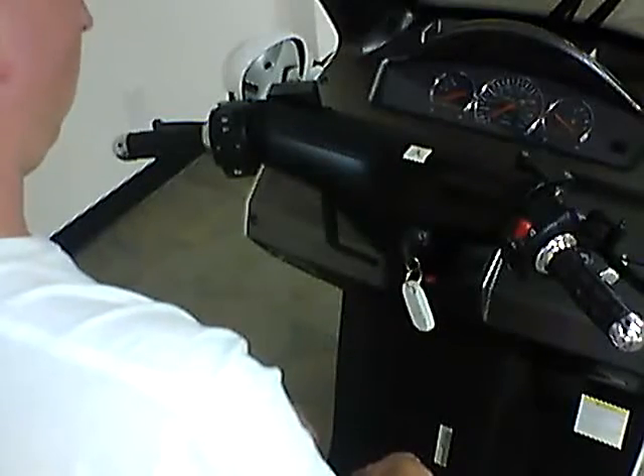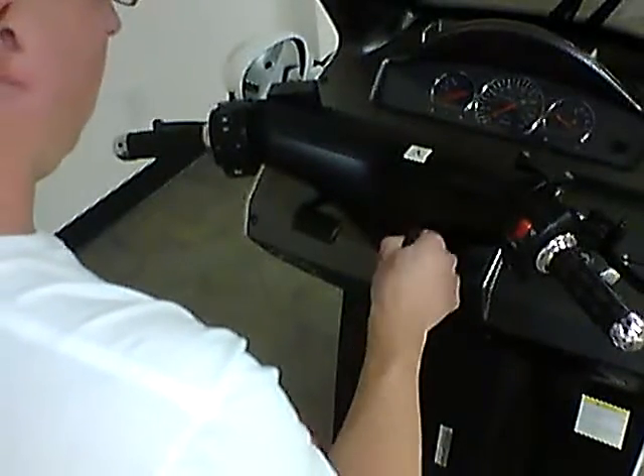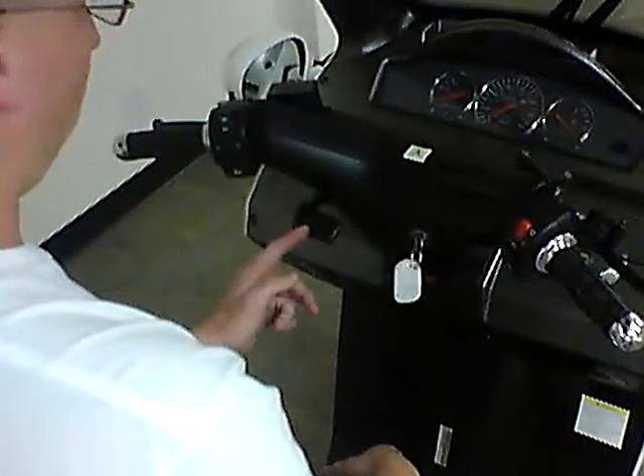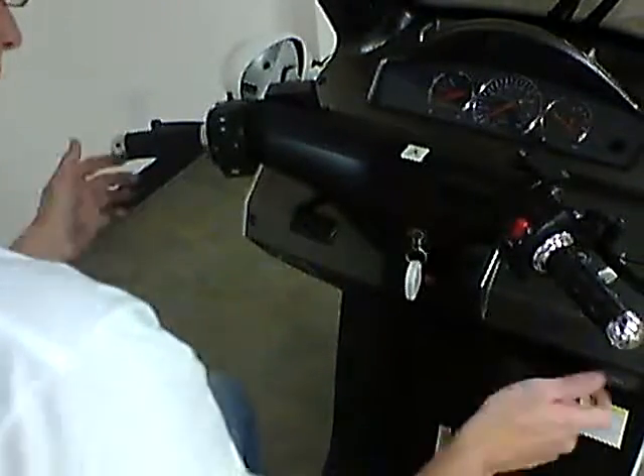To park your Automoto, simply raise the parking latch and turn the key to the parked position. Doing so will ensure that no one can lower the latch. Then set the foot brake.